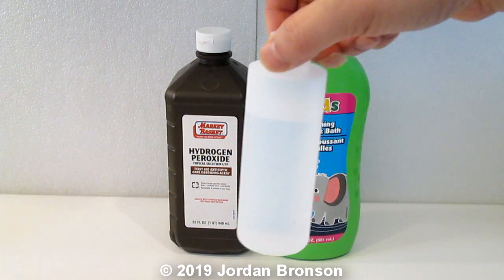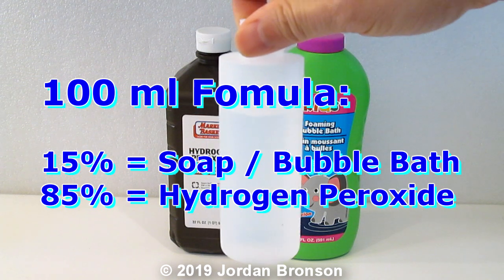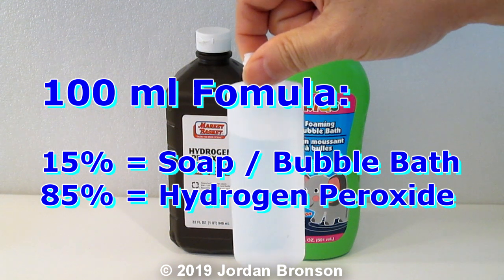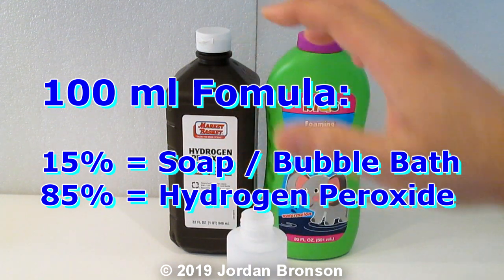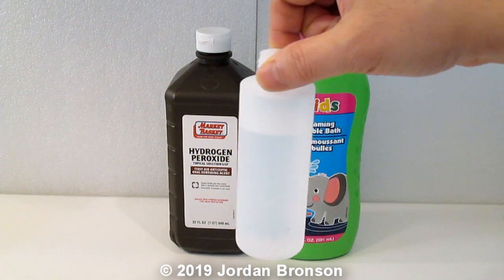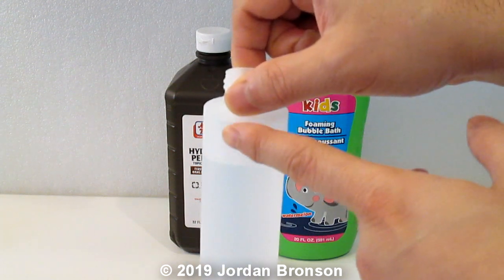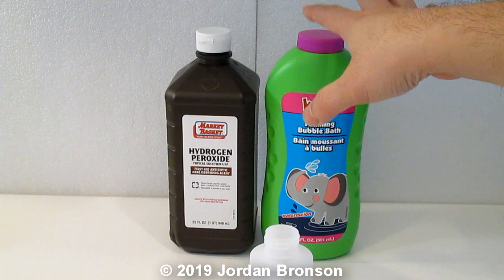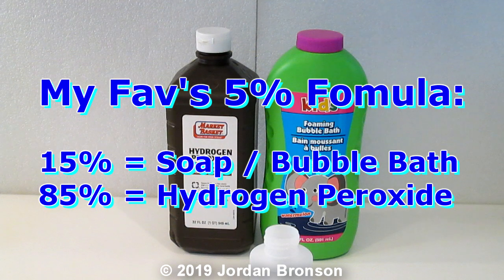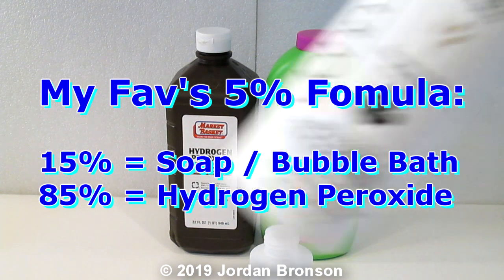You would need a 100 ml container. Please do 100 ml at a time only. The reason for that is that it only lasts about two days. So if you don't use it every two days, then do 50 ml. The percentage I like the best is 15% — so 15% baby shampoo, foaming bath, or pet shampoo.